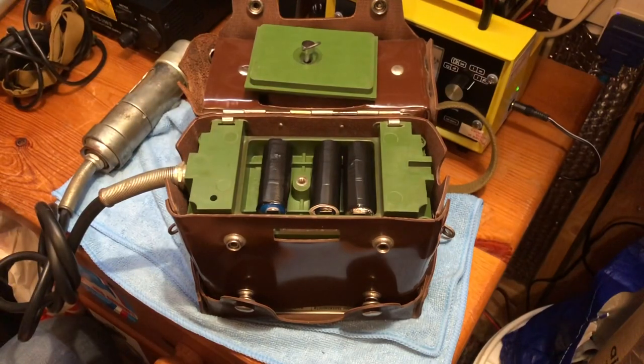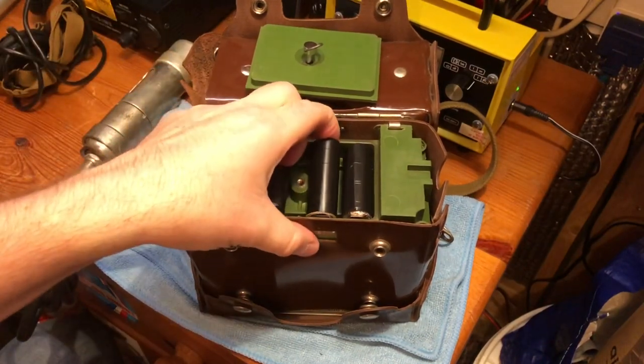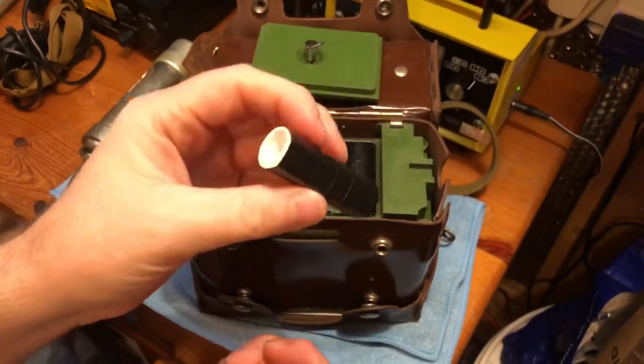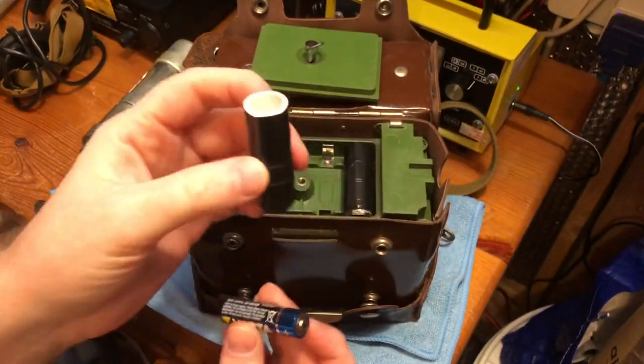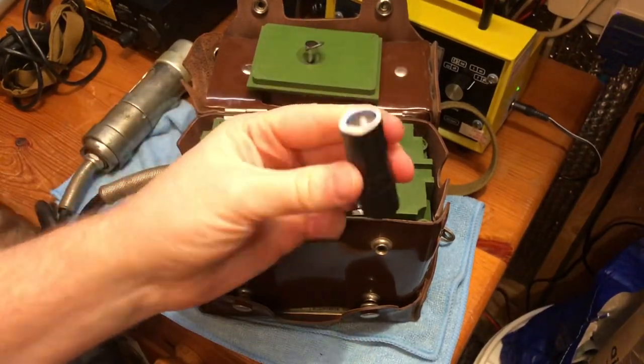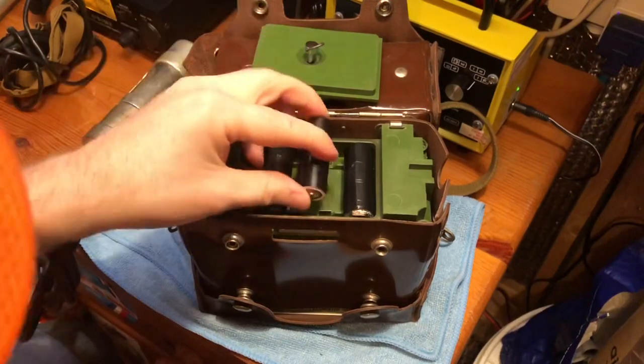If you don't want to do that, you can make adapters. I've made these cardboard adapters which are exactly the same size as the original batteries, and I can just put my own AA batteries into them, and that gives me the power for the meter.